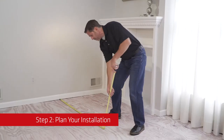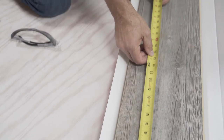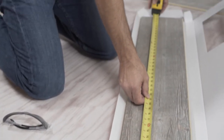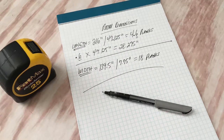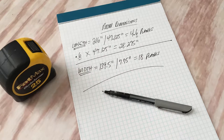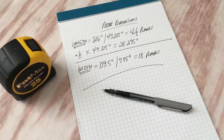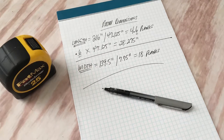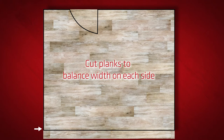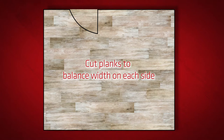Step 2: Plan your installation. Measure the room's length and divide that number by the length of one plank. If the result is less than 8 inches, you'll want to start by cutting your first plank. In our example, it's not smaller than 8 inches so we will not need to cut our first plank. Follow the same method for the width of the room using 4 inches as your indicator to cut your first plank or not. Utilizing this method will result in a more balanced layout and ensures you don't have a small section of plank in either direction.